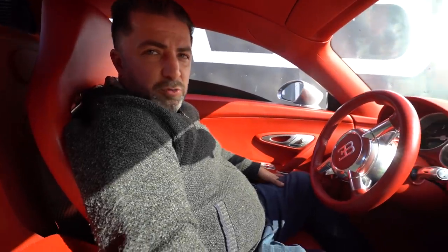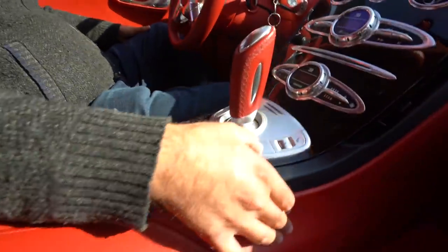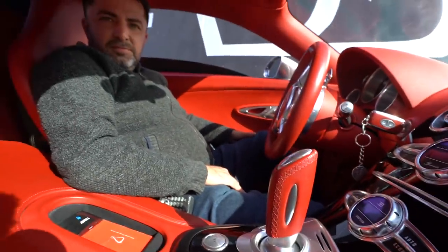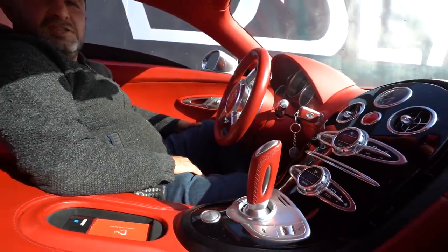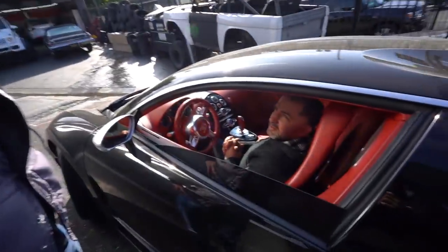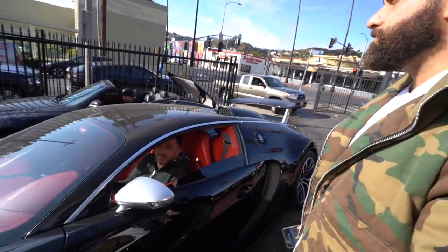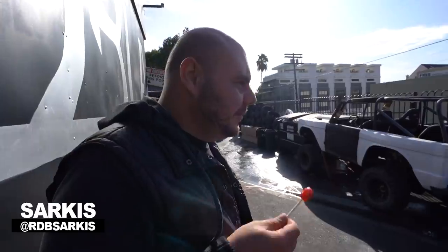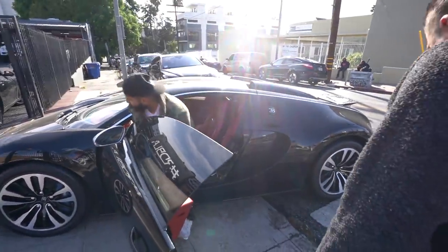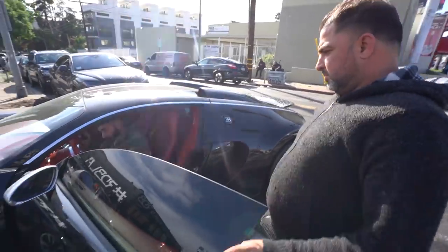So this is how you start up a Bugatti — this does all the magic. Here we go, time for takeoff. What flavor is that? I think it's cherry. Why are you eating a lollipop? You're not even allowed to eat a lollipop. See you later.